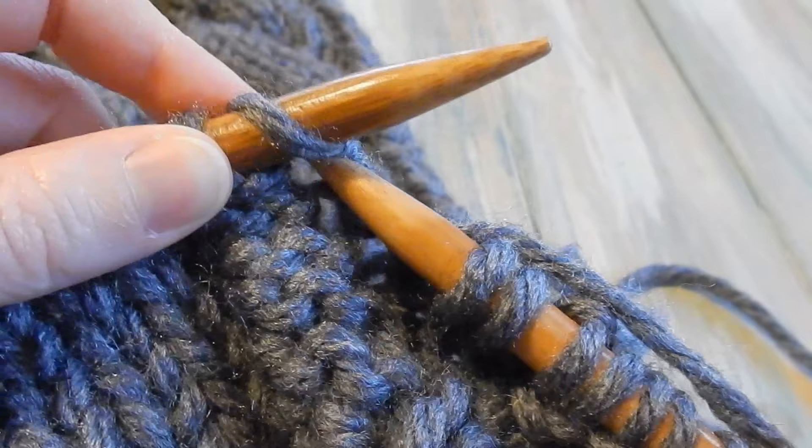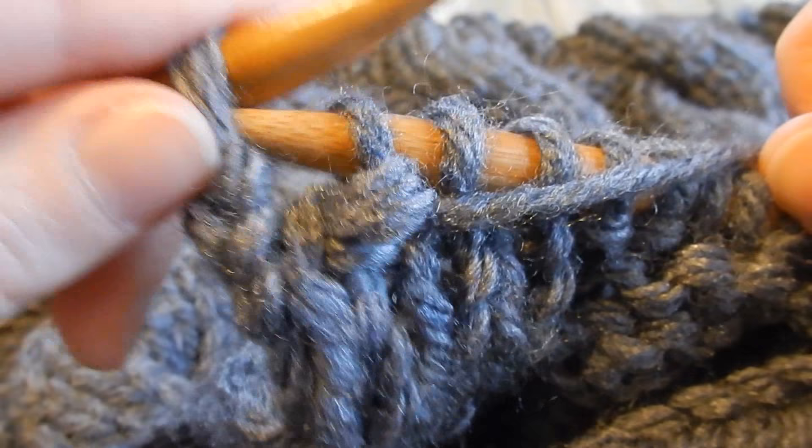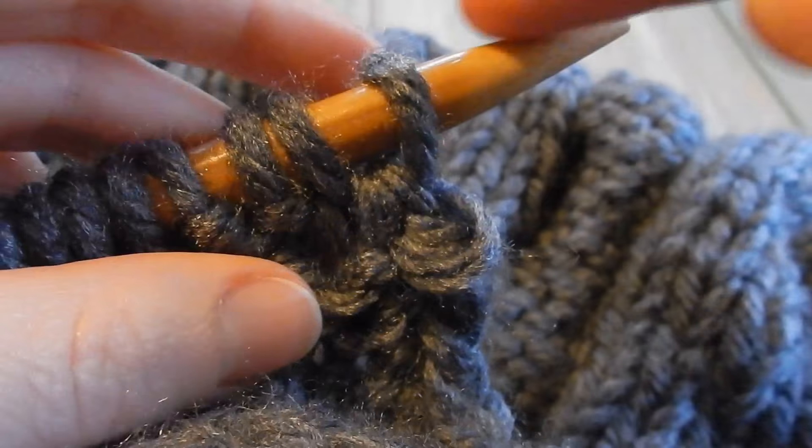Coming up to the end of the first row — you should end on two purl. That's why you always start with a knit stitch: because you did purl last, you start the next row with a knit stitch. You can see these two are purls, so these are going to be knit stitches. Always start with two knit, going knit two, purl two, knit two, purl two all the way to the end. Do that for five rows.